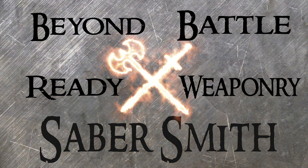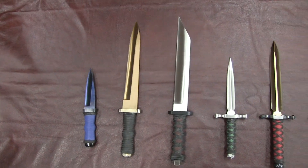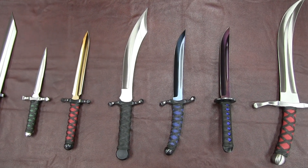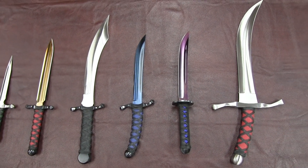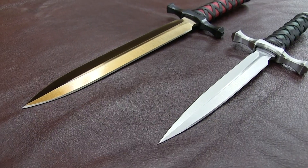Welcome back to Sabersmith. We're here in Sunfield, Michigan where we use historical and mythical inspiration to design and build our own line of battle-ready weaponry. Throughout history there have been countless variations of daggers and knives created. We've barely scratched the surface with our selection. Today we'll chat over our current line of daggers that we keep in stock throughout the year.